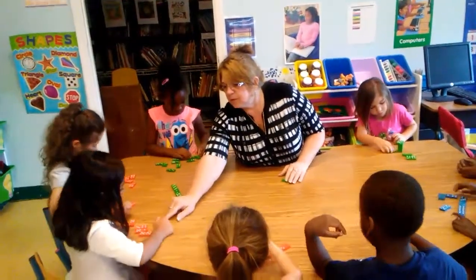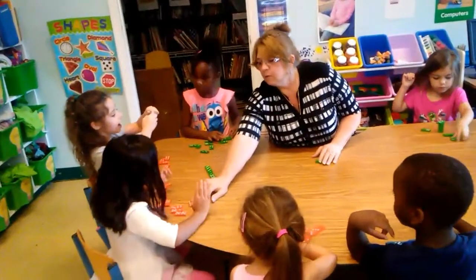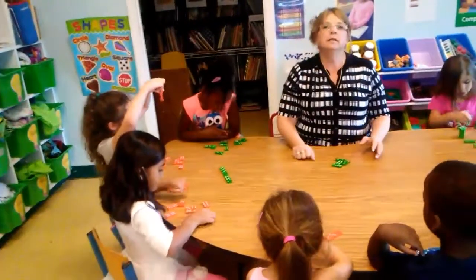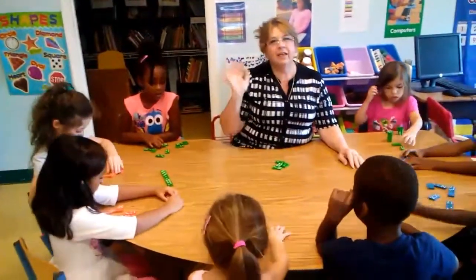How many dots are on this domino? I see four. Four. So you're going to find another domino that has four dots. Find another one. Thank you, we'll see you next time. Bye!